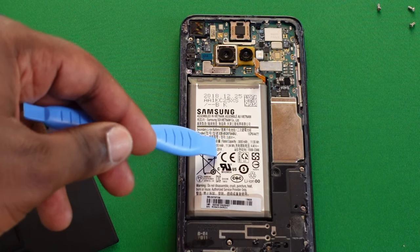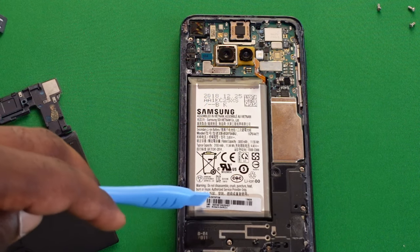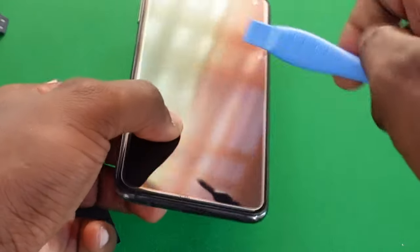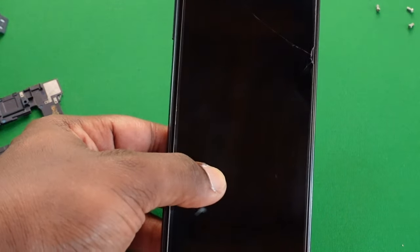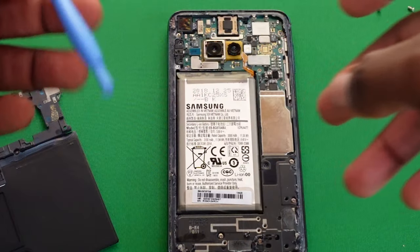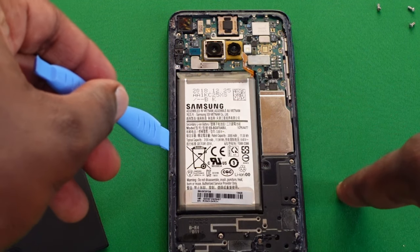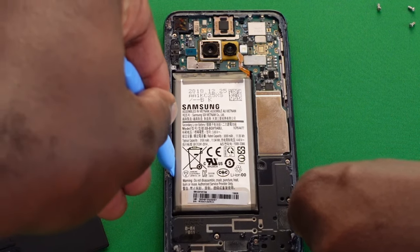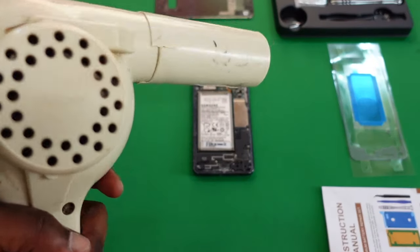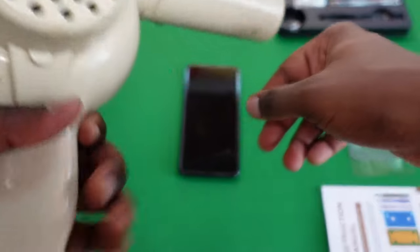One important point: underneath the battery is a portion of the display, so you have to be very careful when prying it up not to damage the display area. There is adhesive on the back of the battery; most people would heat up the front of the phone in a circular motion at this point, but since I don't have a heat gun I'll try to use the pry tool. I did find a hair dryer in storage — thankfully my mom had one — so let's use that.